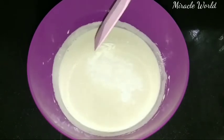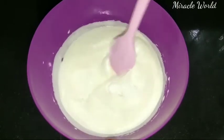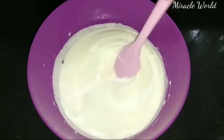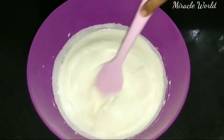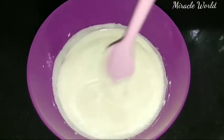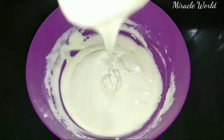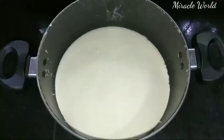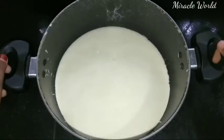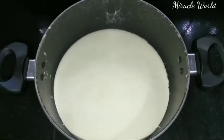We are going to fold this in about 13 times in one direction. I am going to cook it in a pan and bake it for 30 minutes.